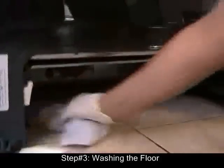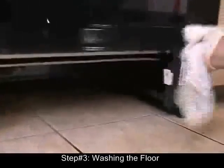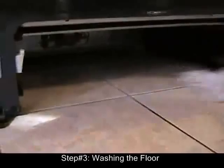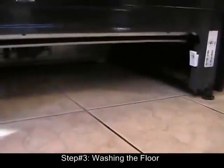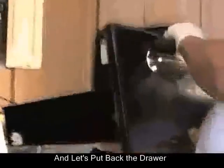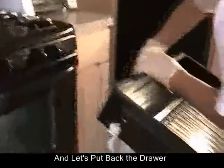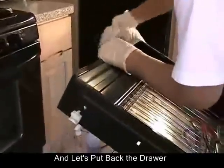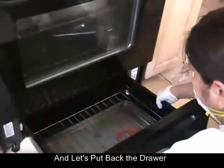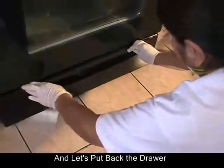We're going to be cleaning part of the frame of the drawer as well — the inside frame. Now it's time to put the drawer back. We are almost done. Put it back on the rails, and it goes.